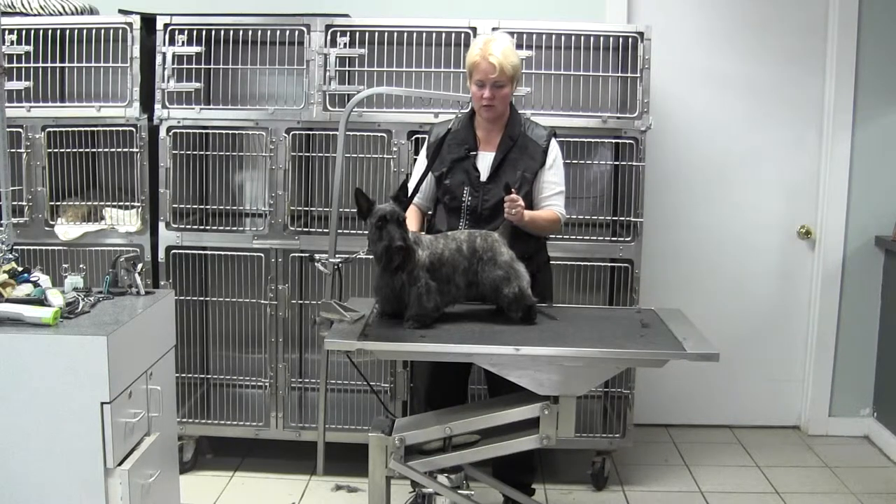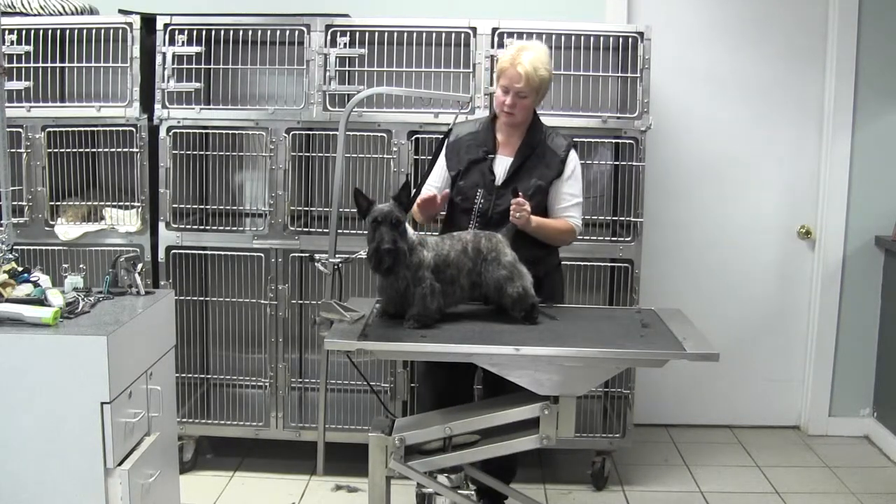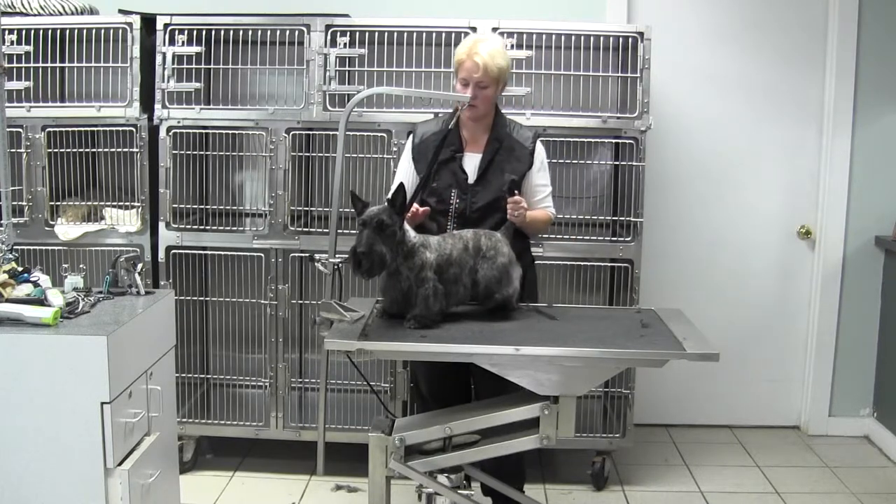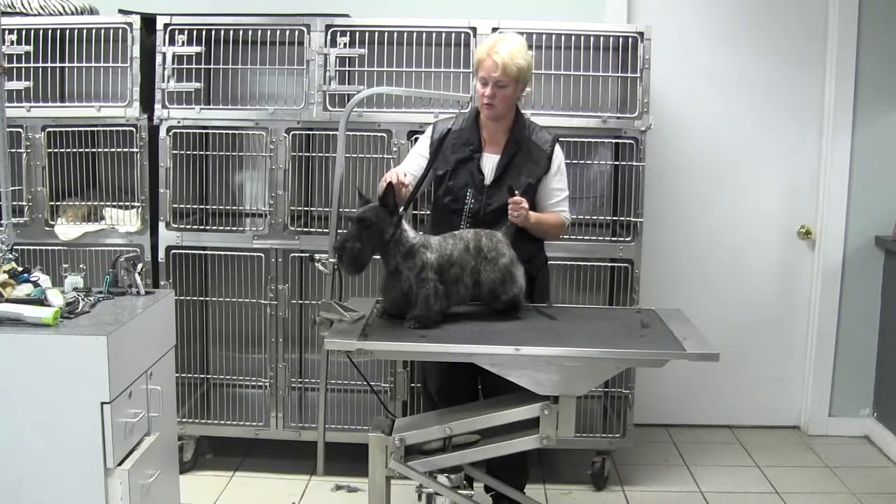All right, we're back with Brody and this is our total recap, so we're going to hit some blade numbers for you real quick.